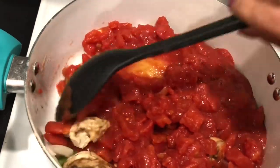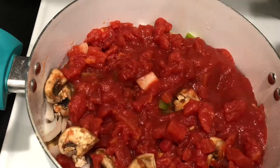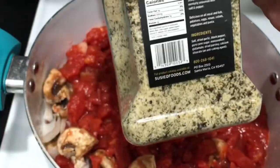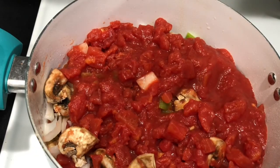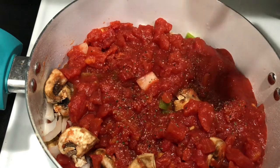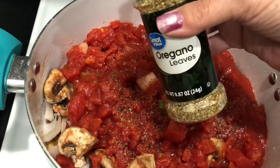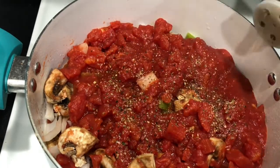Now we're going to get ready to start seasoning it up. If you've been watching my channel at all, you know I love this stuff — it's called Suzy Q. It's my favorite seasoning and it's made right here in my very own town. The ingredients are very simple and it's everything you could possibly need in any dish. I use this on everything. Then we're going to go in with some dried oregano. My son-in-law uses fresh, of course, but I don't have fresh oregano.